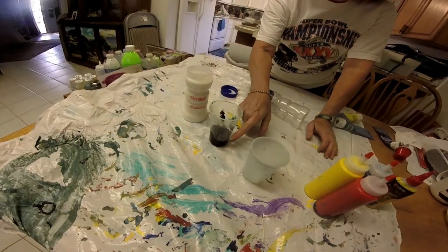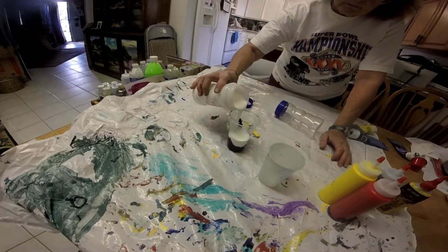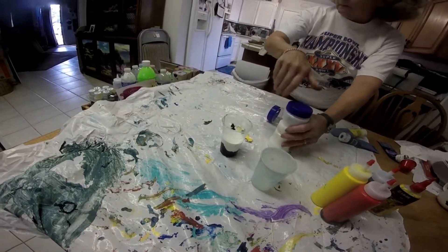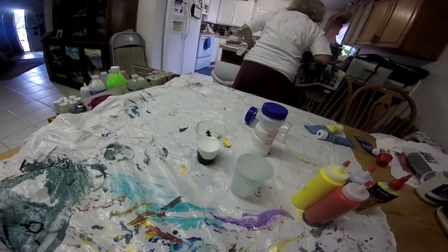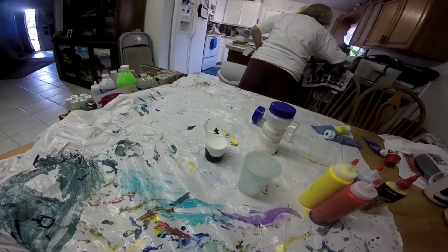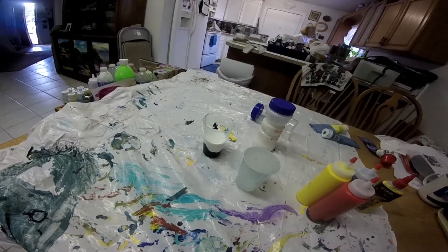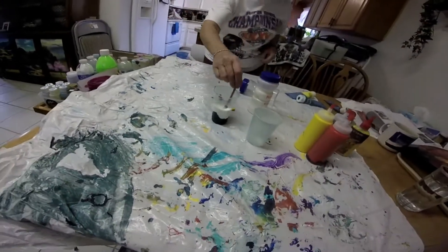Whatever amount of paint you put in your cup, you double it with Floetrol. The Floetrol gives consistency and spreadability. My wife the artist thinks she can make an artist out of me, and I have no artistic abilities at all. The process we're doing is called acrylic pouring.